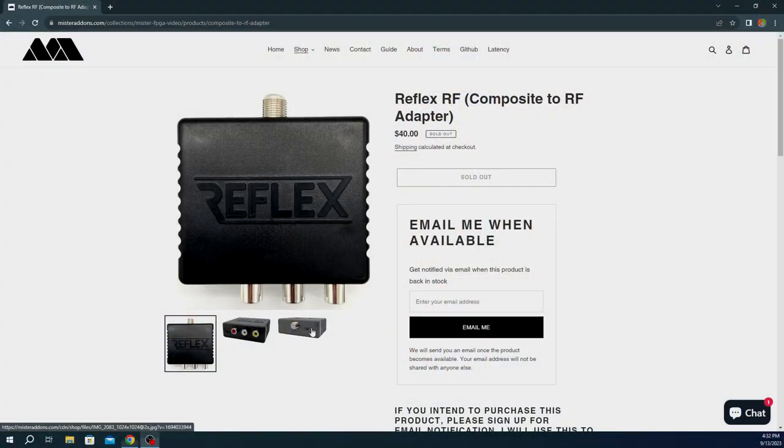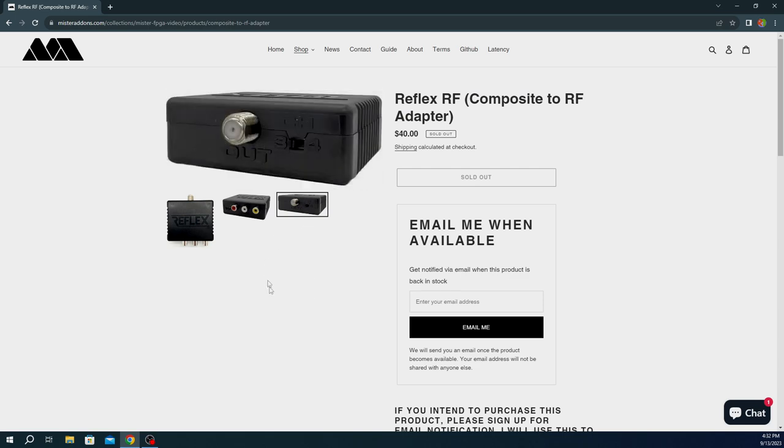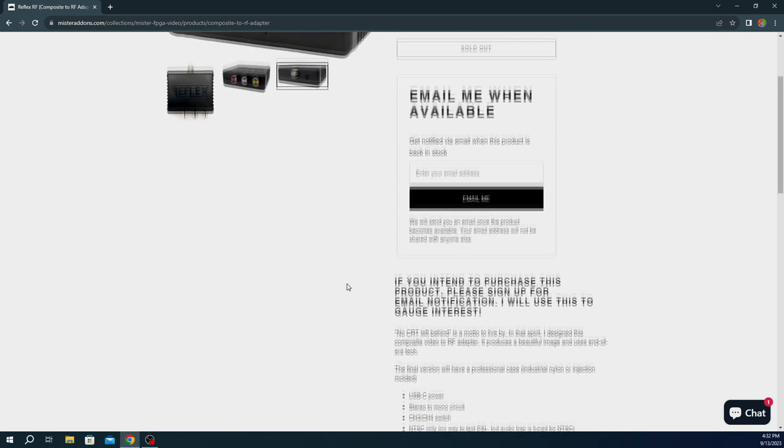That was my review of the RF Reflex. This is a great little device — I had fun testing it and really no troubles using it at all. I would recommend that if you want one of these, go check out Mr. Add-ons' web page. I'll put a link in the description. It's about $40, and right now it's unfortunately out of stock, but hopefully it will be stocked more regularly. Maybe if you get on Twitter and bother Mr. Add-ons, he'll want to put more in production if you promise to buy some.